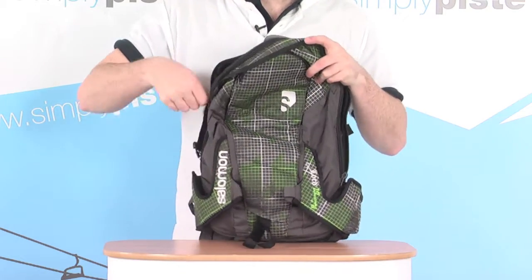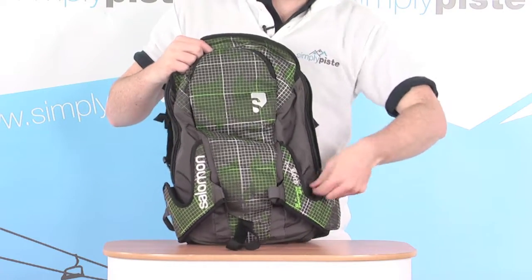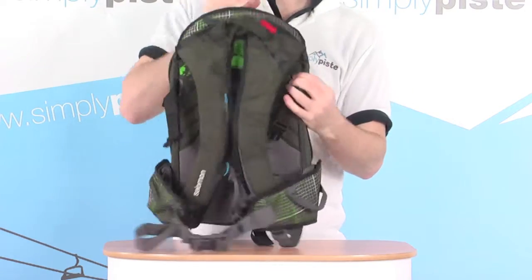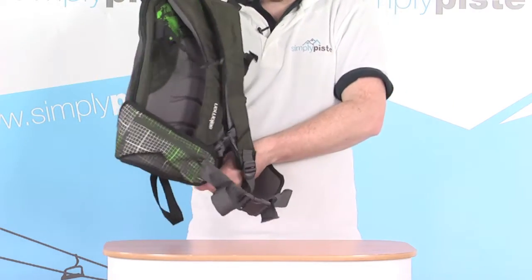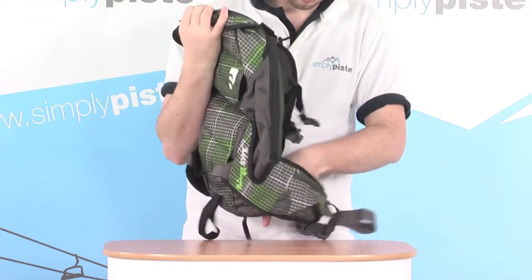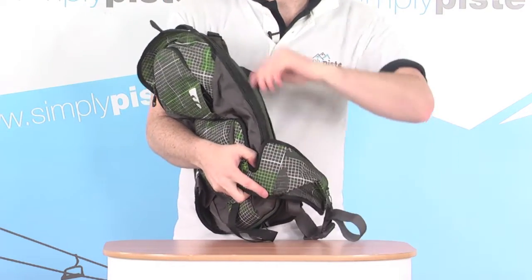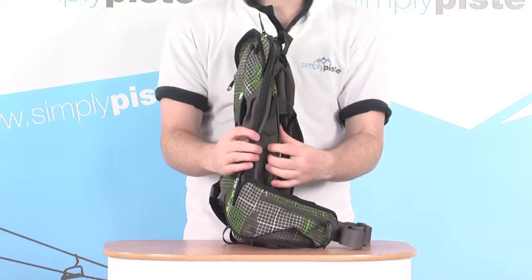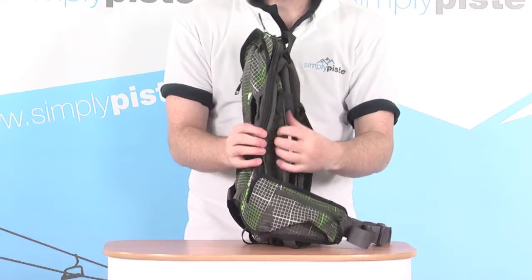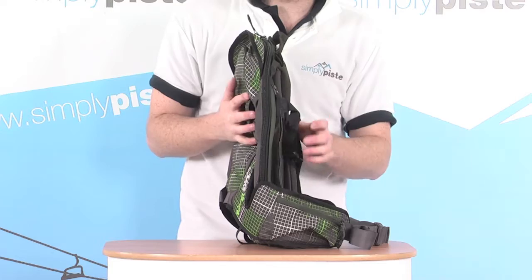The bag can actually be increased in size. There's an extra zip towards the back at the base plate that goes all the way around the sides and the bottom — quick and easy to do — and it then expands the bag out an extra section to give you that extra five-litre capacity, going from 15 up to 20 litres, so you've got a nice bit of versatility in there as well.